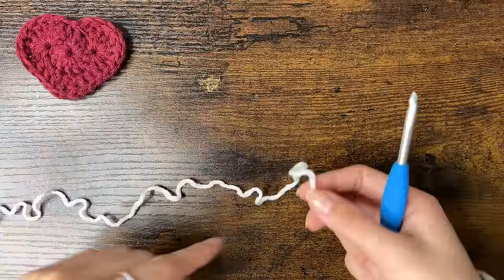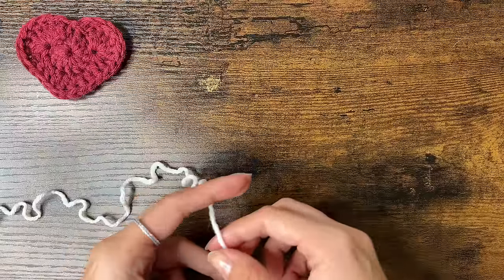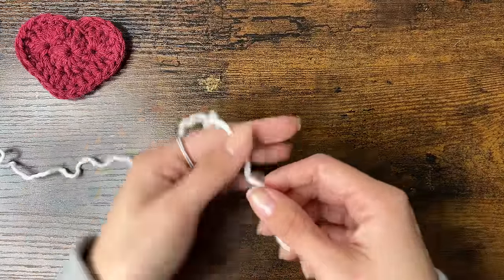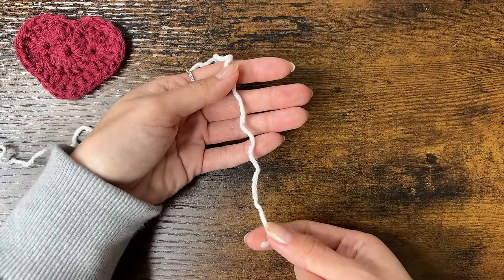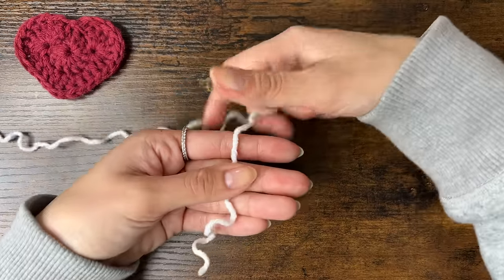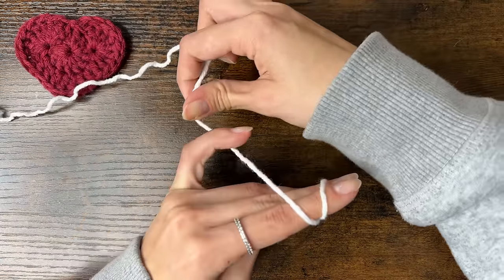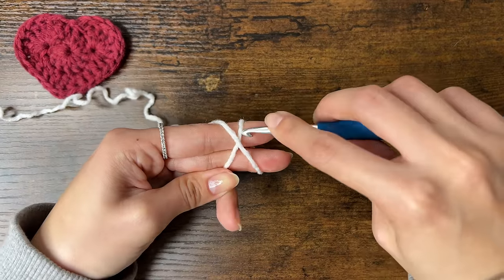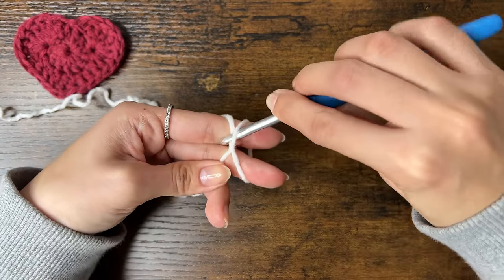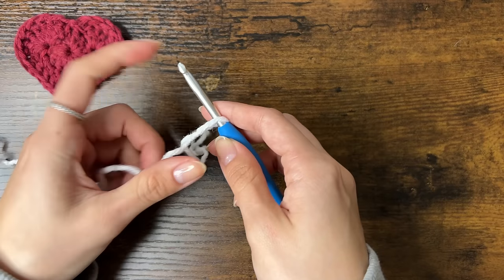Now we're going to form the square around the heart — this will have many stitches of varying heights. First, we'll make a slip knot with our white yarn. Place the yarn over the palm of your hand with the tail end at the bottom. Hold the yarn with your thumb, making sure the tail is at least a few inches long. Wrap the top around 2 fingers to form an X, hook it around your pinky. Insert your hook under one side of the X, then over and grab the other side and pull it through. Remove your fingers, tighten the knot, and take it off your hook.